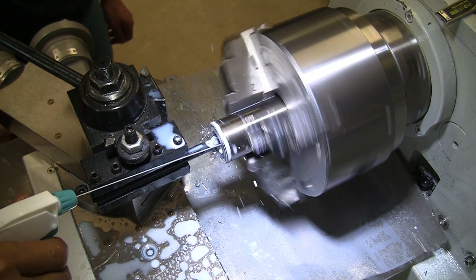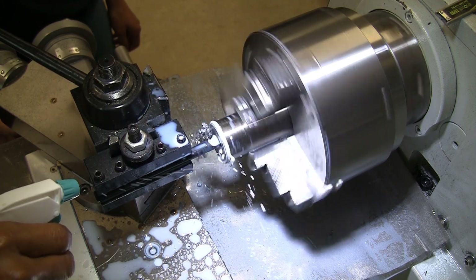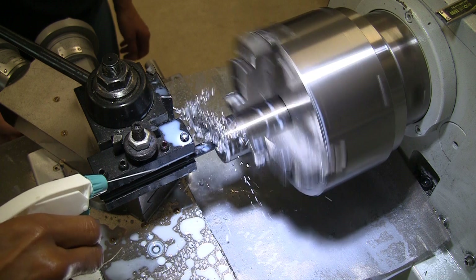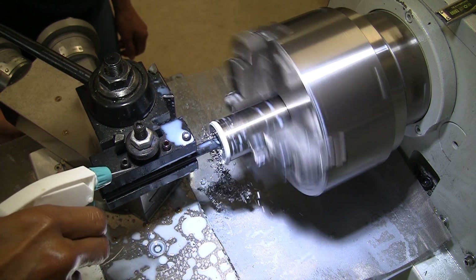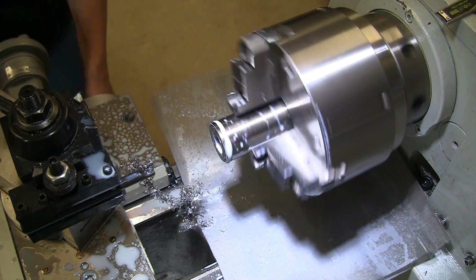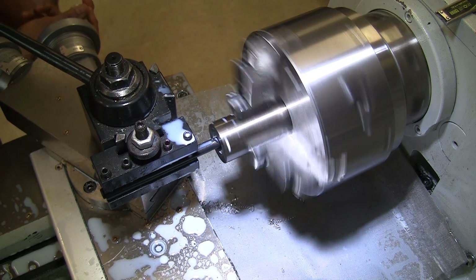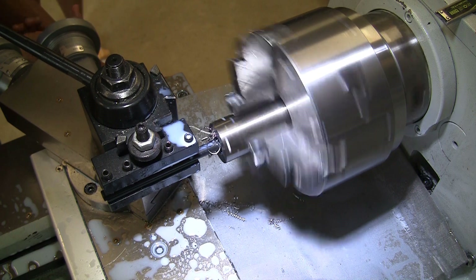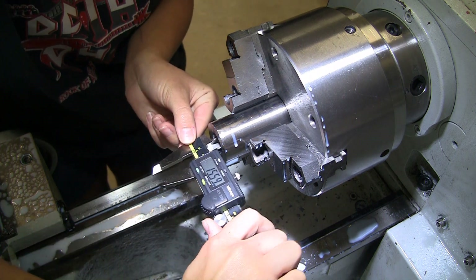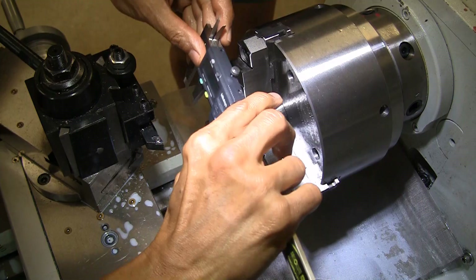Next we switched over to a boring bar and my daughter ran that in. Next we go ahead and make a little groove on the inside and try to chamfer the inside to see if that would help — and perhaps it would also help with the parting. Next she measures out the ID using a caliper, which is obviously not the most exact way to do it, but it is for a ring.